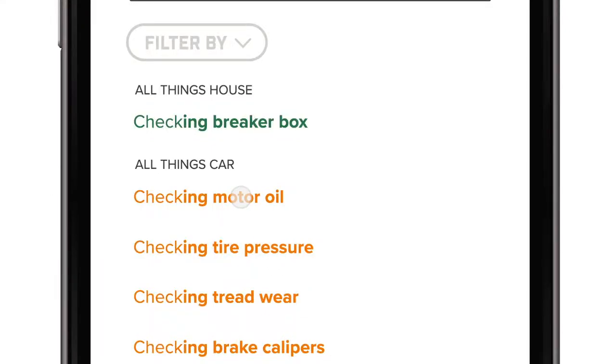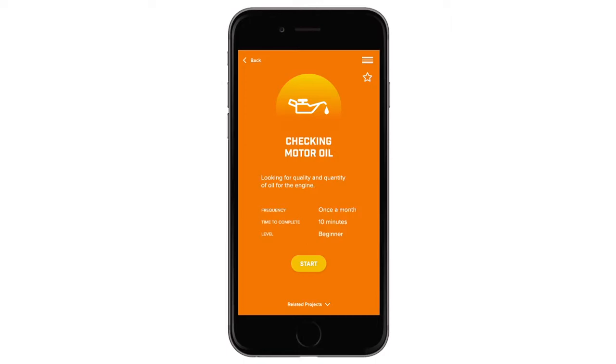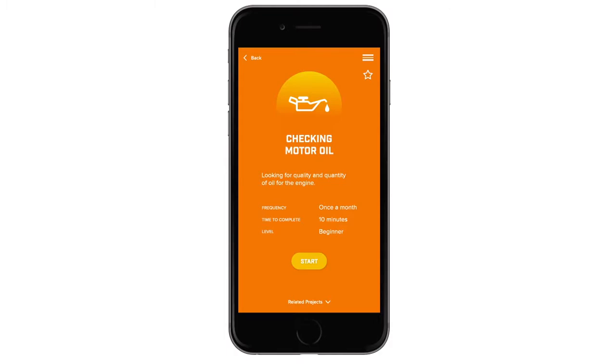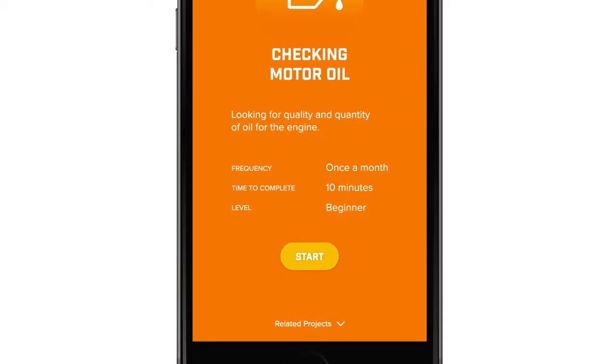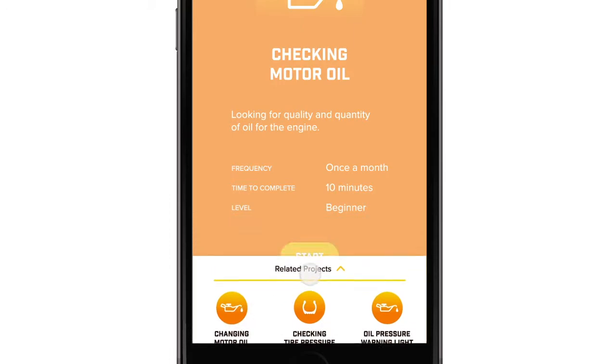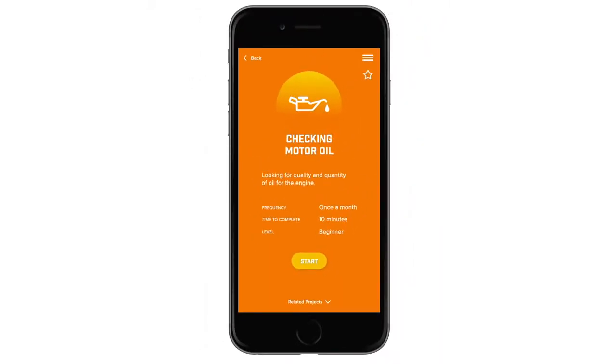We'll choose 'Check Motor Oil' since that's what we're wanting to do today. Now we're on the start screen. Fun side note: if you realize after reading the description that you were actually wanting to find out how to change the oil, you go down to the bottom of this screen and click on 'Related Projects.' Here you'll see that 'Change Motor Oil' is listed — click on that and it'll take you straight to that project. But since we did want to know how to check the motor oil, we can stay on this page.